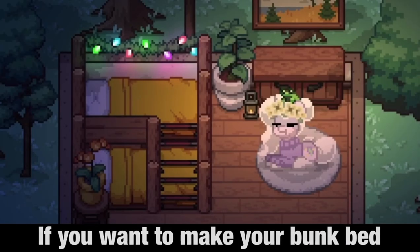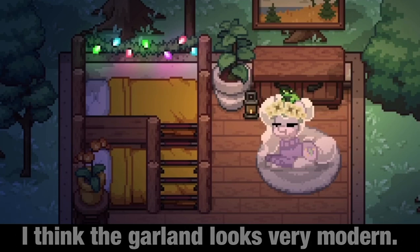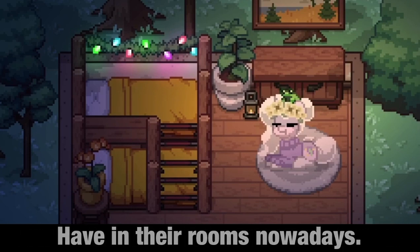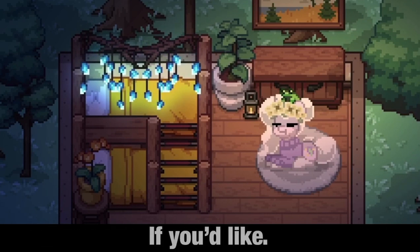If you want to make your bunk bed even better, you can add in some lights on top. I think the garland looks very modern — it sets a nice vibe at night, it looks like one of those LED light things teenagers have in their rooms nowadays. You can also add in some decorated branches with gems or cookies if you'd like. I love how the branches with gems glow at night.